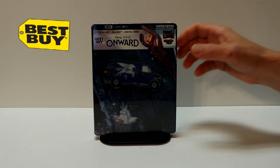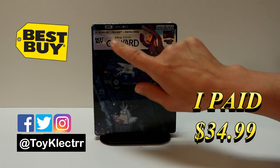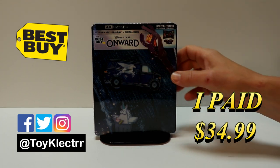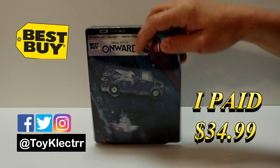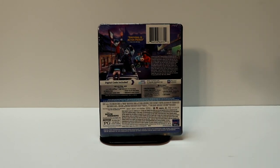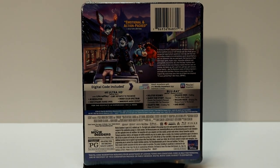So today I finally received my copy of Onward. This is the Best Buy Exclusive Steelbook featuring the 4K Ultra HD, the Blu-ray, and the digital. Here's the front of the package, and here's the back. If you'd like to check out these special features, you can go ahead and pause and do so.